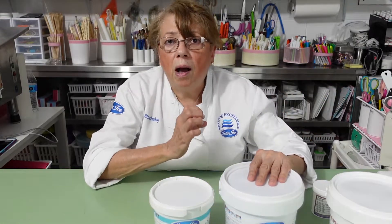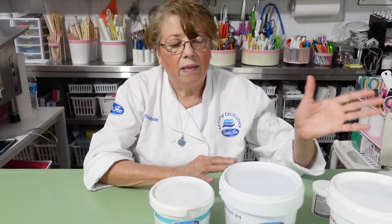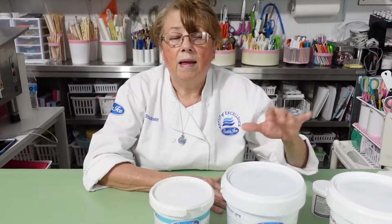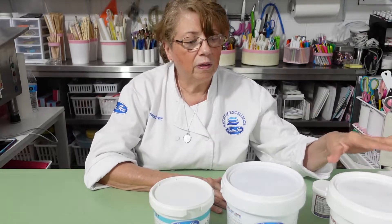Gum paste has more gum so it dries faster. Fondant is softer. Do you want to use gum paste for flowers? Yes — you don't use fondant for flowers. A lot of my students and people call me and say their flowers collapsed and are so soft and never dry. That's because they used fondant.